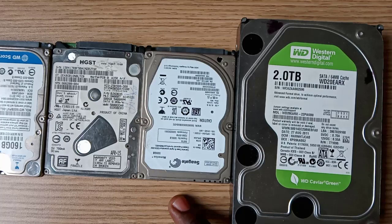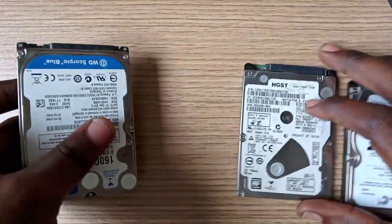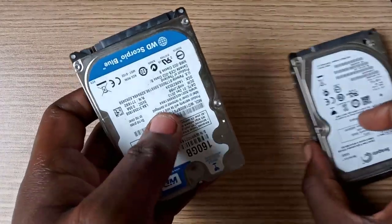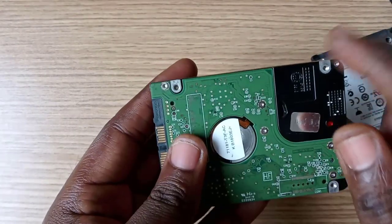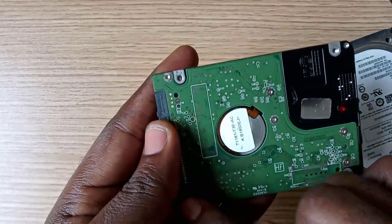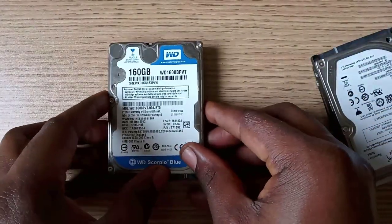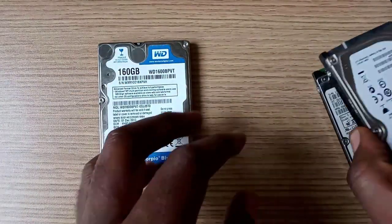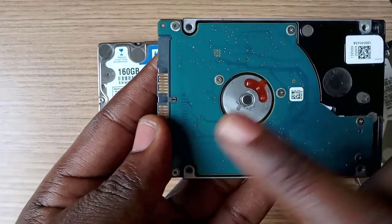The first three smaller hard drives are for laptop or notebook computers, whilst the bigger hard drive is for a desktop computer. Now let's check the hard drive screws one after the other to notice the difference. This is a Western Digital hard drive and it normally requires a Torx T6 screwdriver. Seagate and Toshiba hard drives require a small size cross-headed screwdriver.